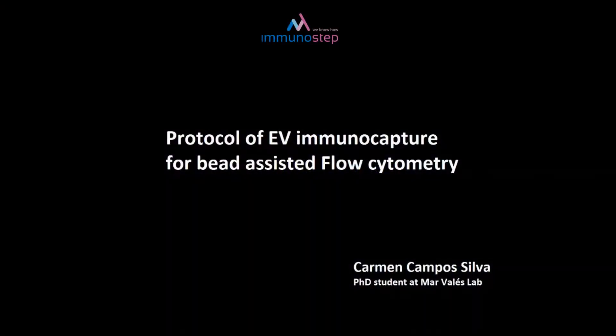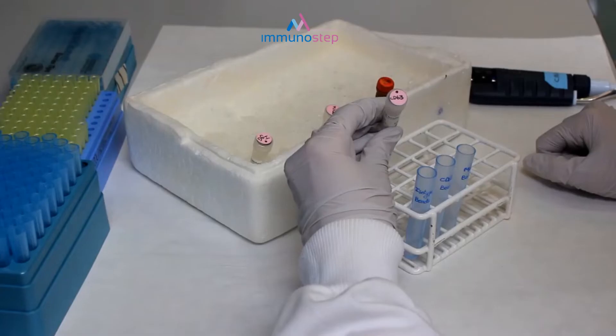Hi, here you will see how easy is the protocol of EVI monocapture for bead-assisted flow cytometry.